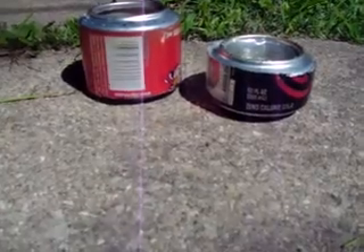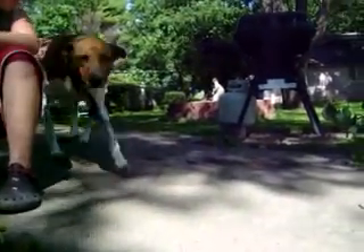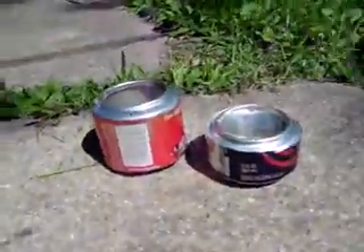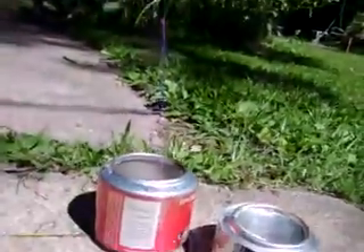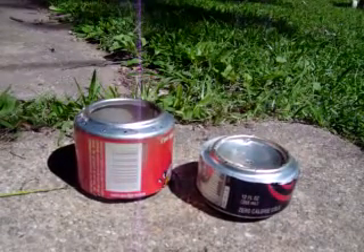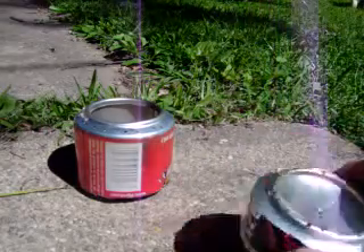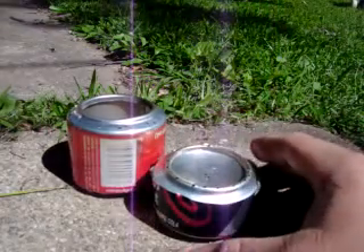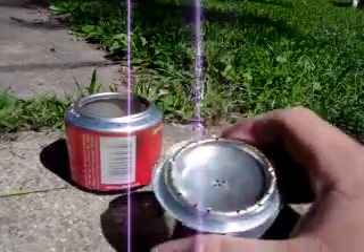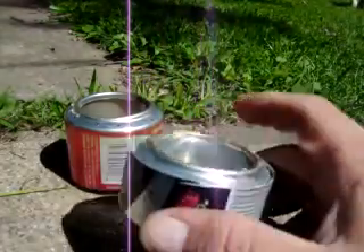Hey guys, it's James here again. Got another video for you. I'm going to talk about these pop can alcohol burning stoves — homemade stoves. Me and Jimmy made these last night. There are thousands of videos on YouTube about how to make these, so I'm not going to go into the detail of how you make them.